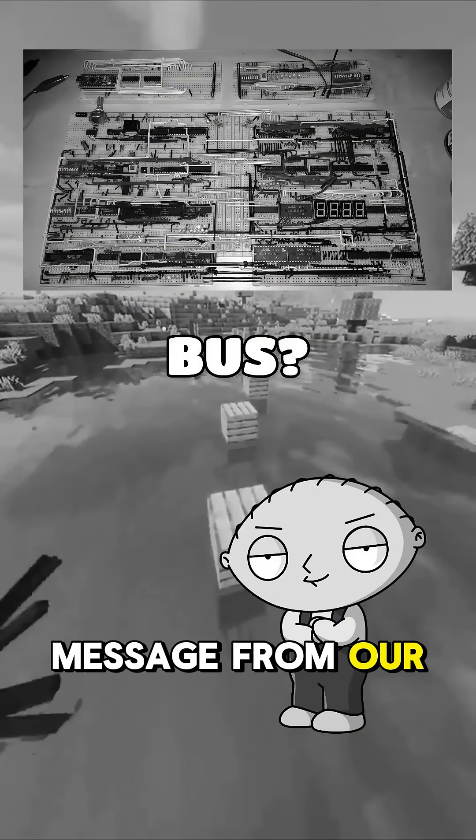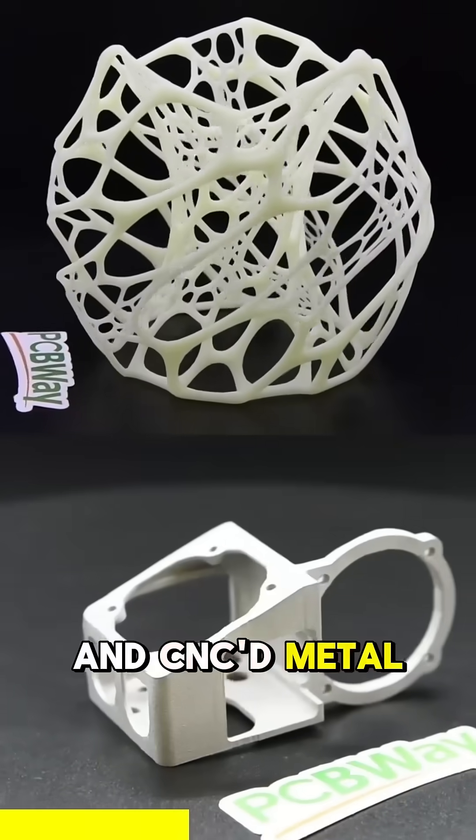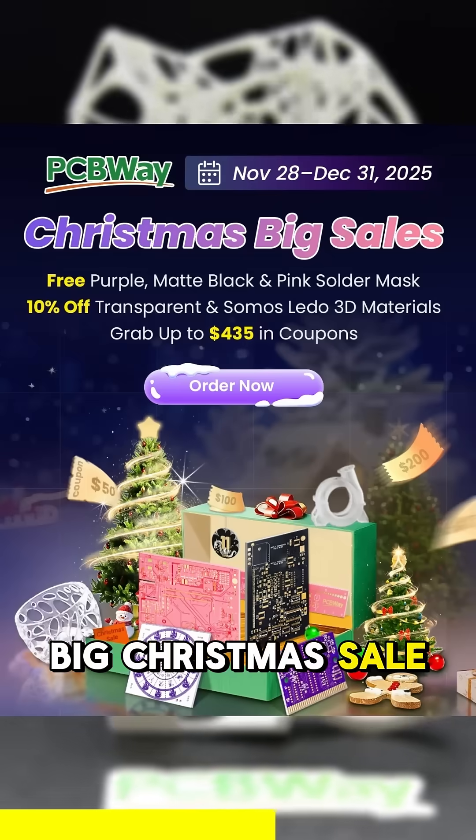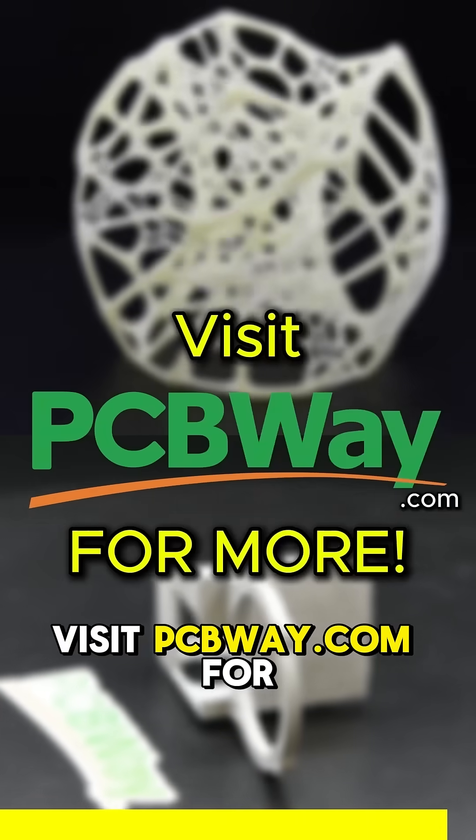Before that, a message from our sponsor. With PCBWay, making your own professional custom PCBs, 3D printed parts and CNC'd metal parts has never been this easy. There is a big Christmas sale going on right now with big discounts and coupons. What are you waiting for? Visit PCBWay.com for more.